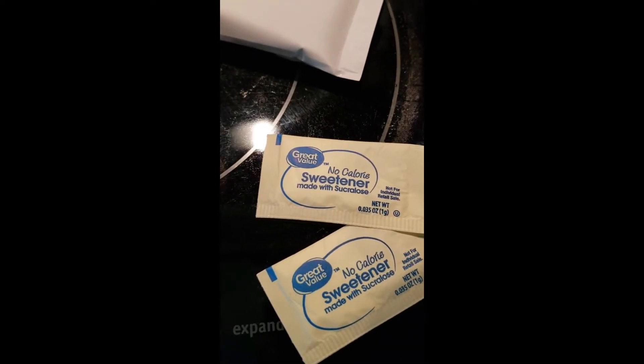All right — garlic powder, onion powder, turmeric, Mrs. Dash, curry, and two packs of Splenda or Stevia, or whatever sugar substitute you like to use.